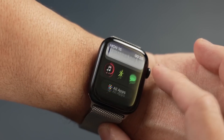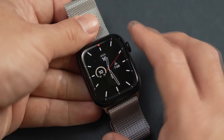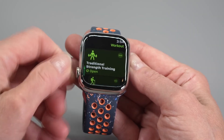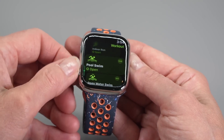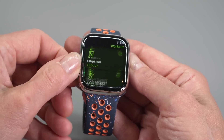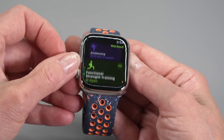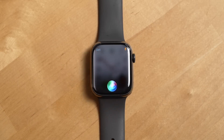WatchOS 10 — smarter software for a smarter watch. The Apple Watch Series 9 runs on WatchOS 10, bringing a host of new features. Smart Stacks organize your information in a more intuitive way, and updates to the Compass app make navigation easier and more precise. There's also mental health tracking, letting users log their mood and monitor their mental wellness throughout the day.